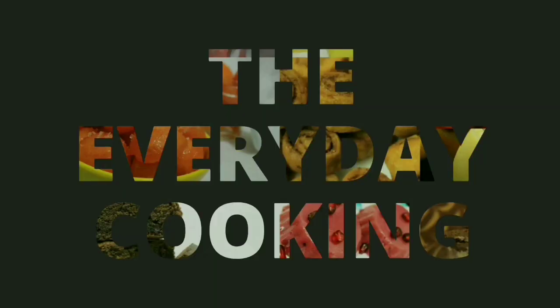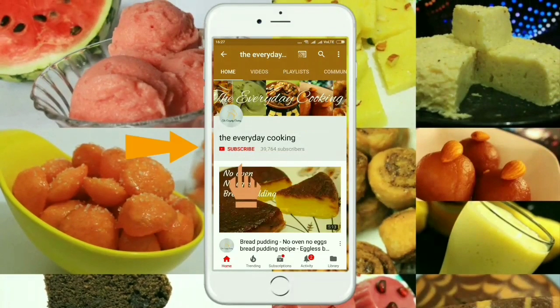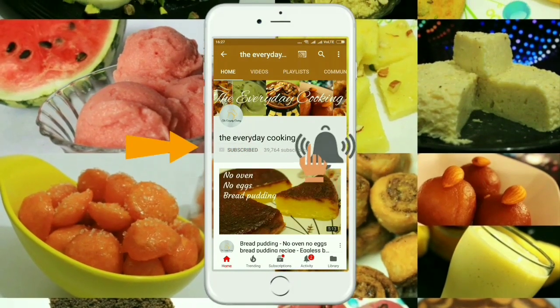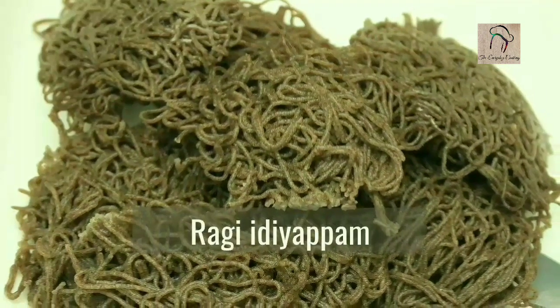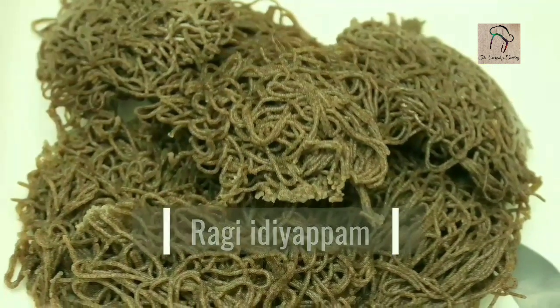Welcome to Everyday Cooking. If you haven't subscribed to the channel yet, please click the subscribe button and the bell icon to stay connected, and it is absolutely free. Today let us see how to prepare ragi, or finger millet, idiapam.